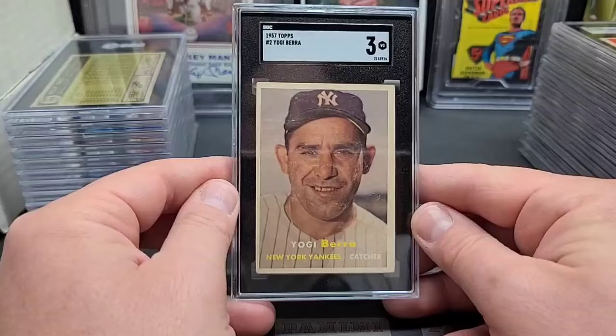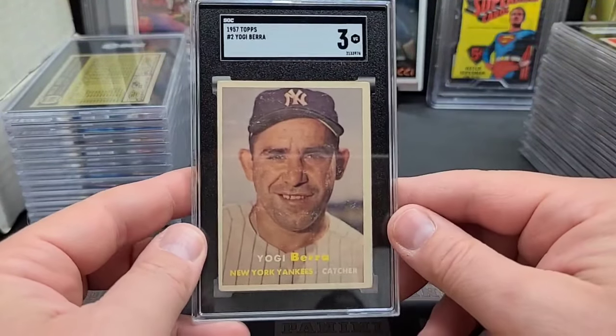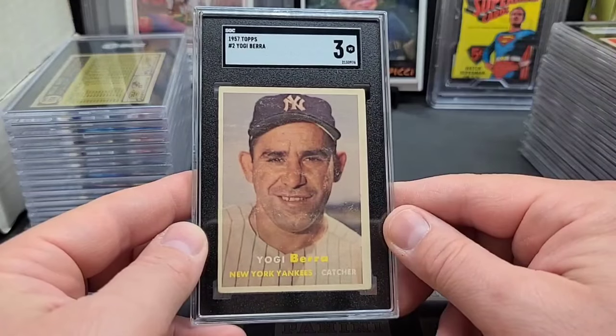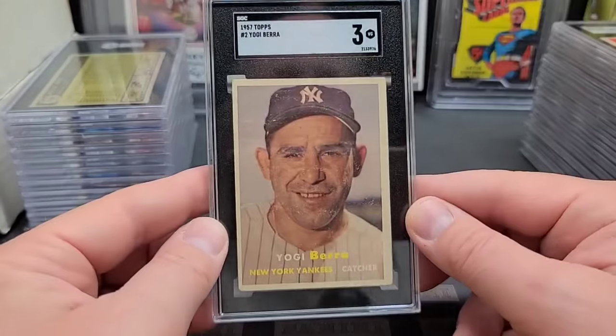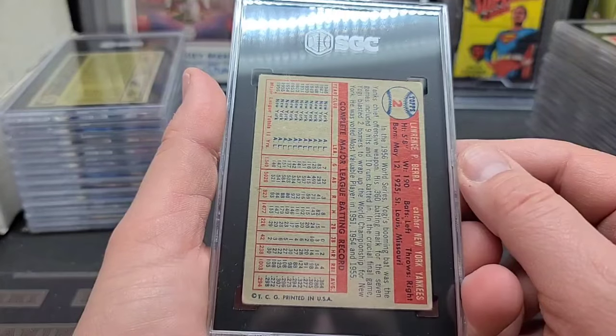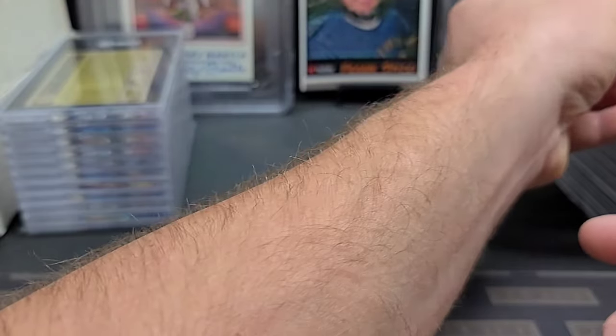'57 Yogi Berra — got it graded because it's Yogi, we love Yogi. Got that typical snowing on the '57 Topps like usual, and typical corners touched. But a nice looking card, no creases on the surface. Just a nice looking three — the picture quality could be slightly better but typical three.